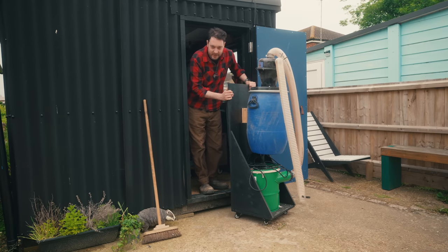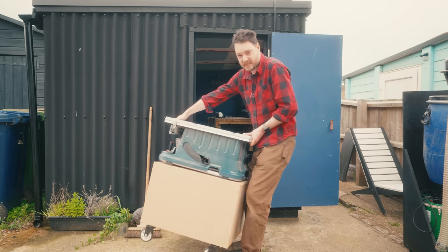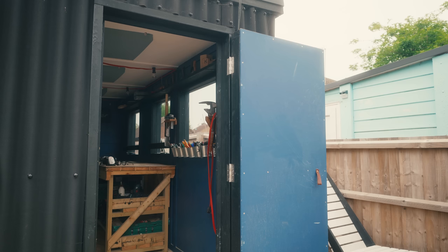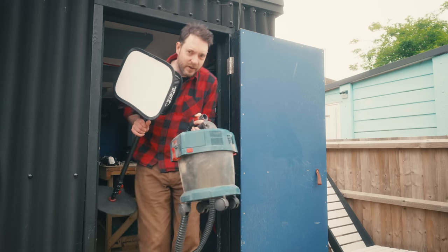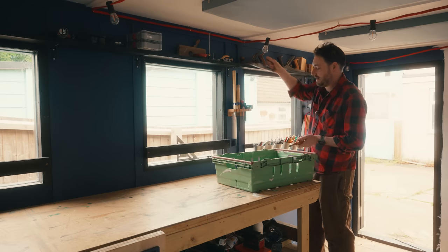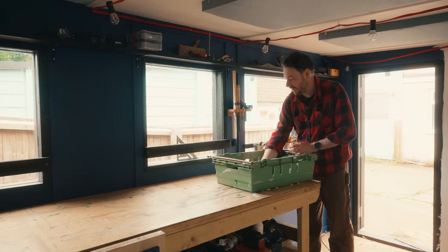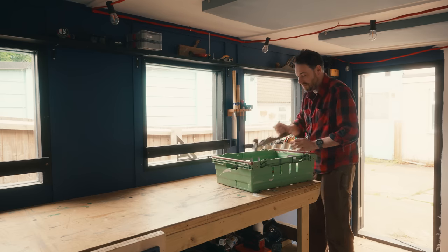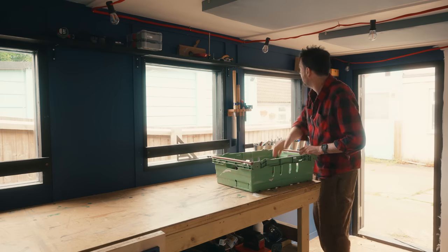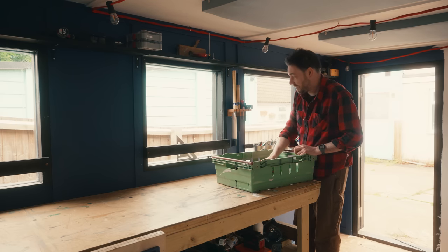I've been in this workshop a couple of months now. I initially set it up and I really think you need to be in a space a while before you actually know how you want everything to be. So I'm going to make some changes. I wanted it to look atmospheric in here, so I painted it this quite dark blue, which I really like. But then something happened which made me change my mind, and I'll come on to that later. But now I'm going to get it stripped out and get a fresh coat of paint on.